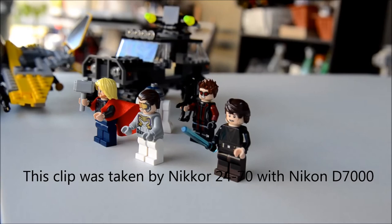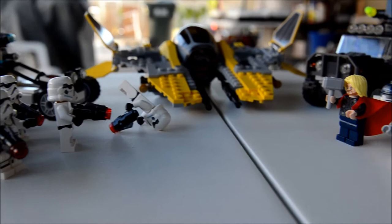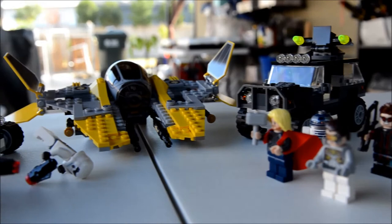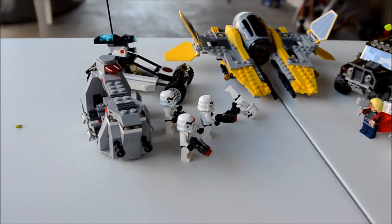This camera is set on automatic. Let's get started.